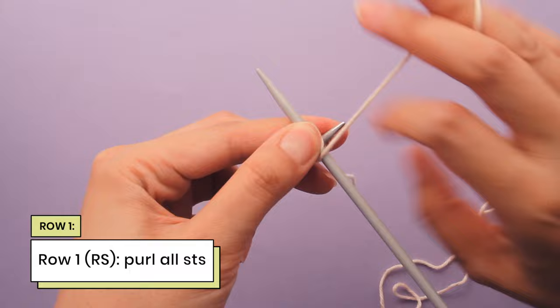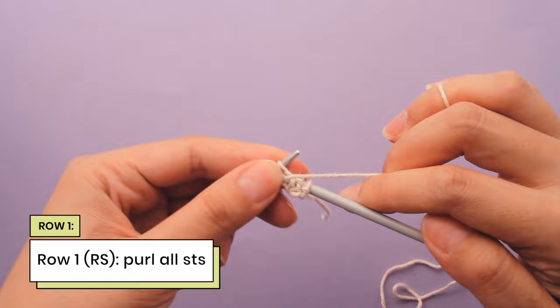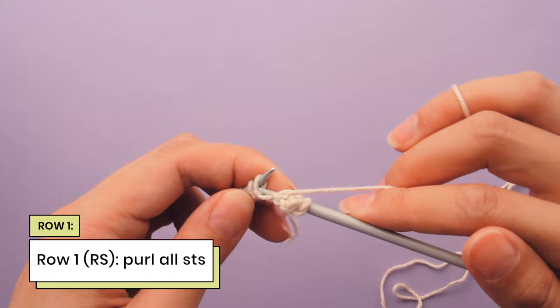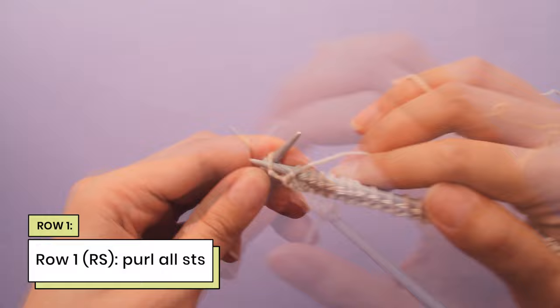Purl into the second stitch and the third stitch, purl across the entire row. If you need a refresher on how to purl, you can check out this video where I go through the purl stitch in great detail. Otherwise, let's just purl this first row together. Here's my last two stitches and there's my last purl stitch.